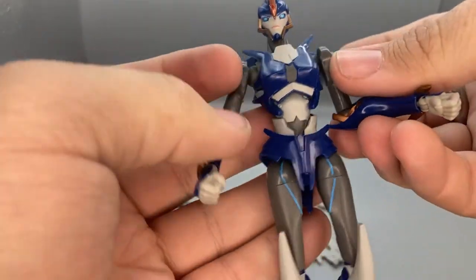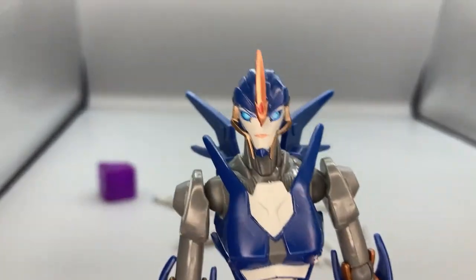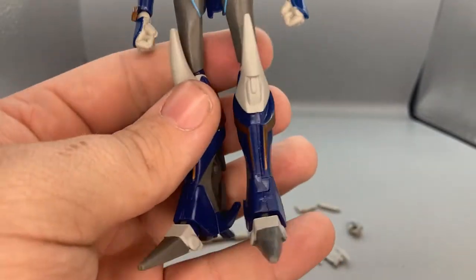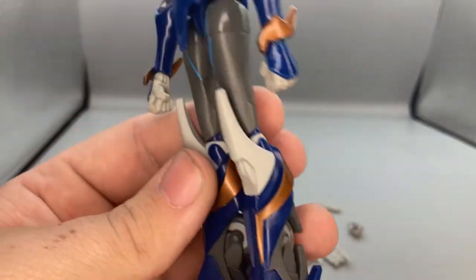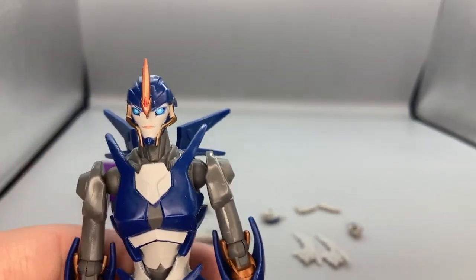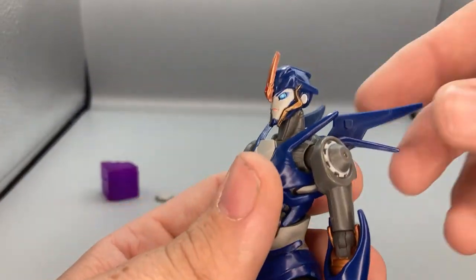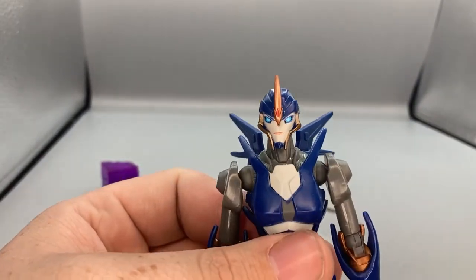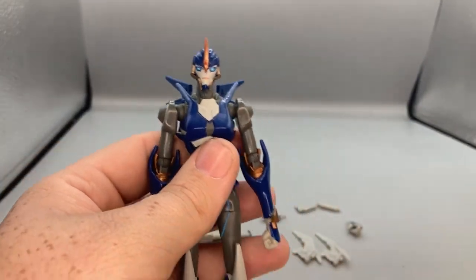The figure is very well designed and very accurate to how RC looks on screen in Transformers Prime. That's the one thing I really like about the RED designs — even though they don't transform, they make them as screen accurate as possible. This is very screen accurate for the Transformers Prime RC, so I'm very happy they did that.